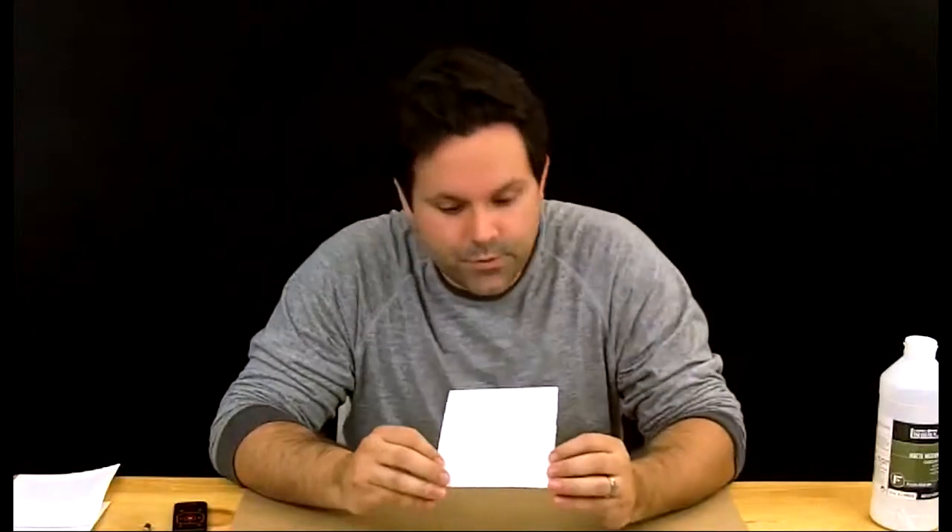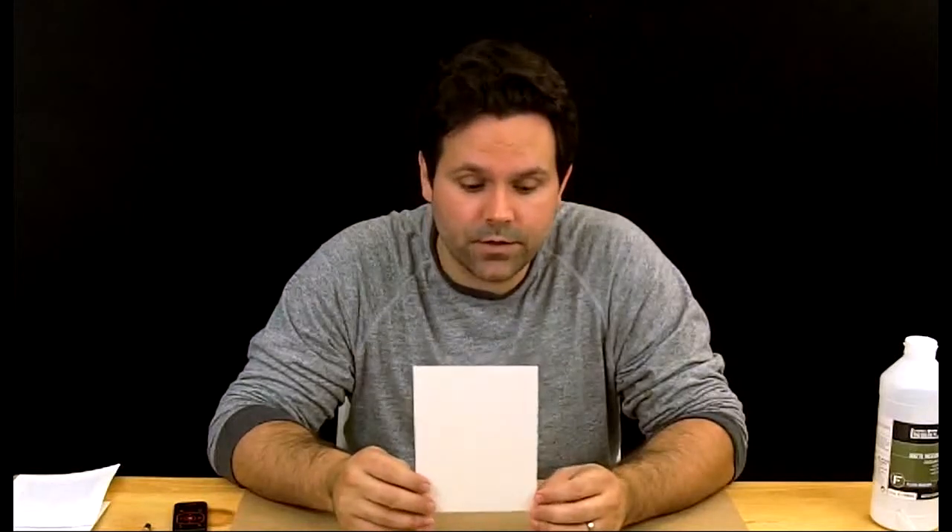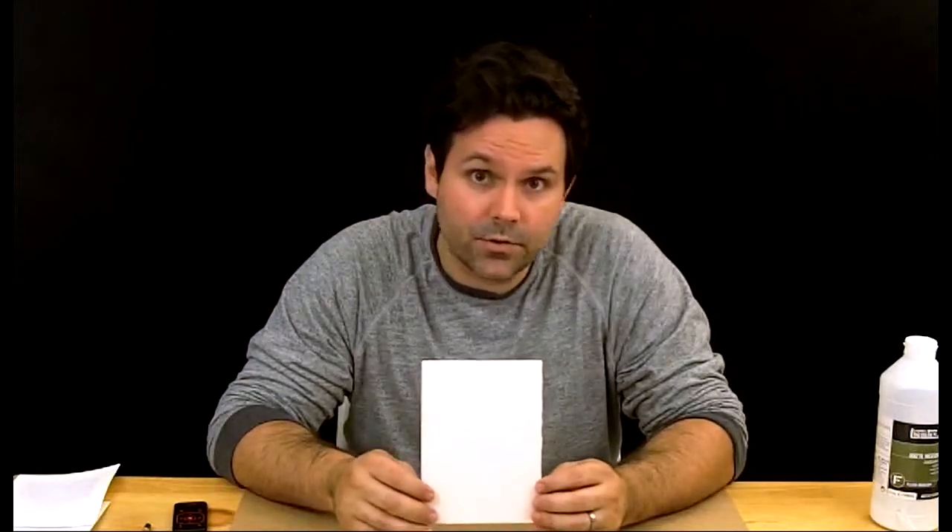Next, matte medium. You can use any acrylic matte medium for this process. I have found that Liquitex works especially well because of its consistency — it's got a nice liquidy consistency so the matte medium dries really quickly. I'm going to be transferring to watercolor paper. You can transfer to anything that you can get matte medium to stick to — wood, the front of a book, and I imagine there are ways to prepare glass as well. Anything that you can get acrylic matte medium to stick to, you can transfer onto.